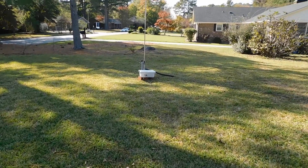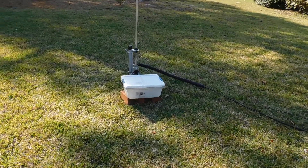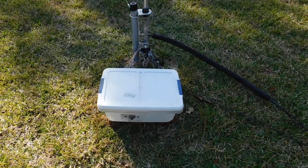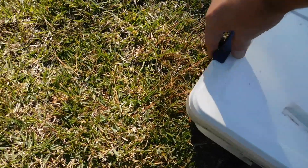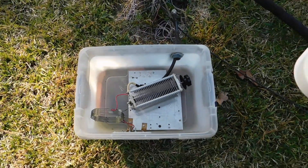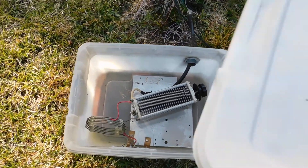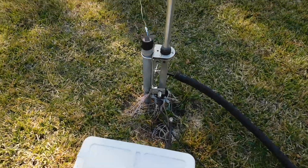Just did a little antenna work here. Let me show you what's going on. First of all, this white box is just a tuning unit for 20 meters — a simple coil-capacitor deal. It turns the quarter wave vertical into a half wave on 20.